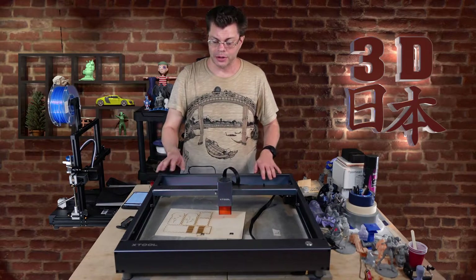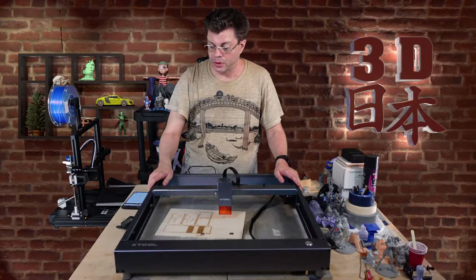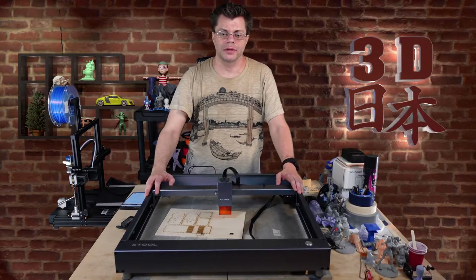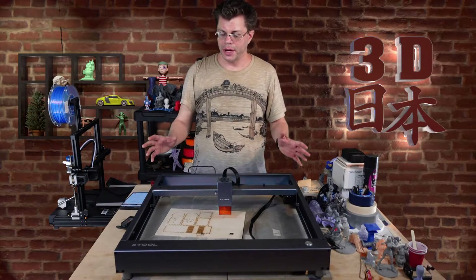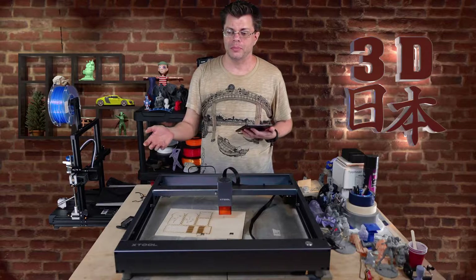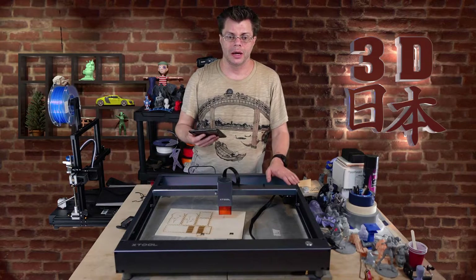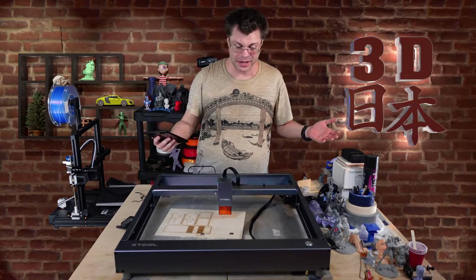Some of the cool features this has: it has Wi-Fi, which I've never seen before, and that is fantastic. I tested it out and it worked really well. When you first set it up, you hook it up to your computer with the USB cable and set up the LaserBox software. The first thing it asks you is to set up your Wi-Fi — you put in your password, and then once you've done that, you can go from your phone using a mobile app. You can use the computer too, of course. You can download the app from the Play Store or the Apple Store and run engravings right from your phone. It's really cool to not be connected to anything but power.